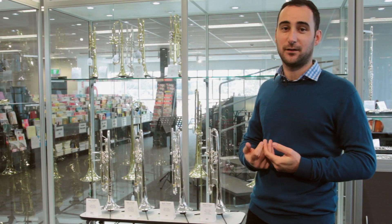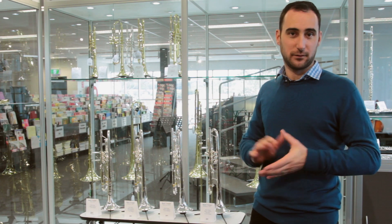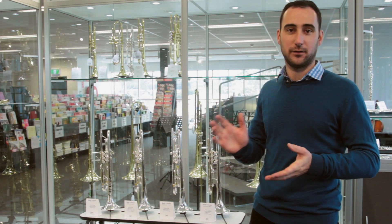Last but not least, Zach is going to give us a quick demonstration of the new Bach Artisan. With a real classical flavour, he's going to show us what it can do — what a lovely horn it is, and what a dark, beautiful sound that it has.